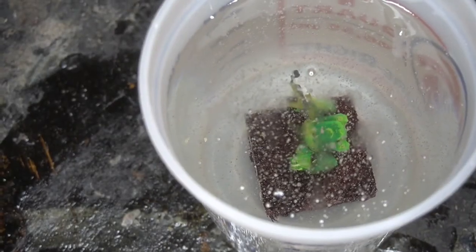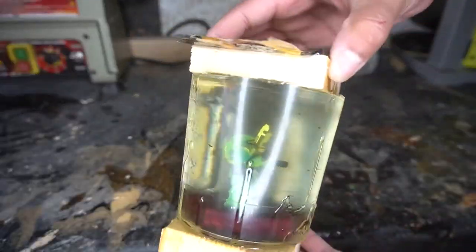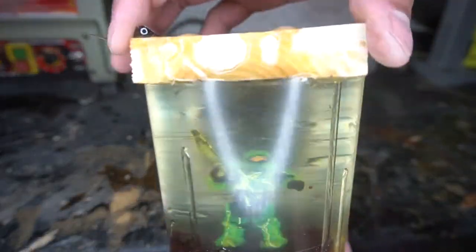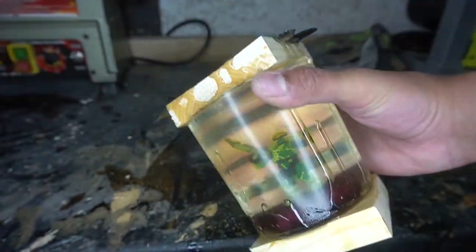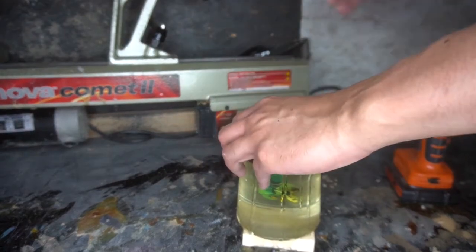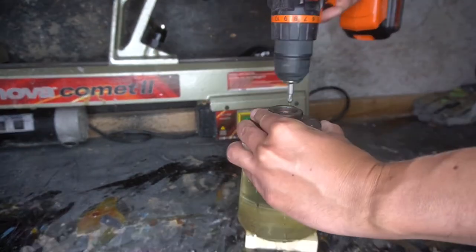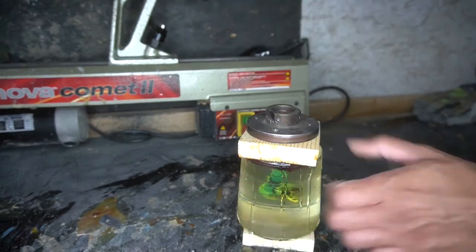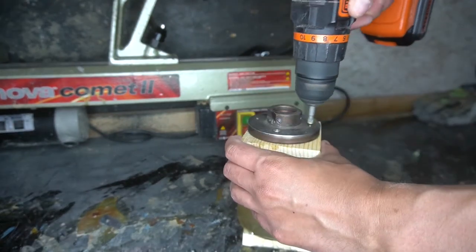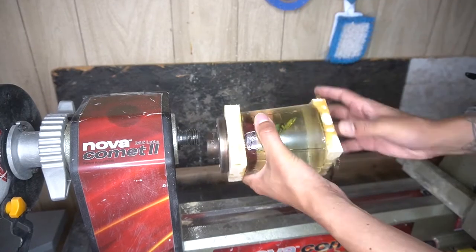We're not going to get the greatest casting, but this is the first time we've ever done this, so of course there are going to be problems. Here's the Master Chief after I took him out of the pressure pot and glued two pieces of pine board to either end to put the faceplate down and get a little bit more material. My biggest fear on this particular build was that I wasn't going to have enough material to work with.